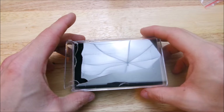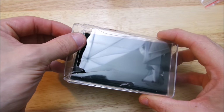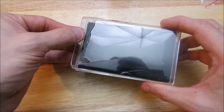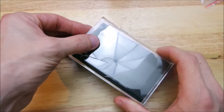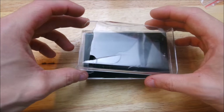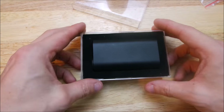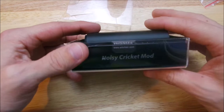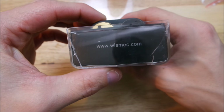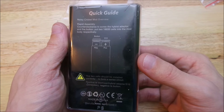All right guys, here we are. You're gonna have to forgive me — this is the way mine came in the mail. Look at the packaging. You guys need to start writing 'fragile' on your packages because I was pretty disappointed about that. But anyways, let me take this off. There you go — you got your Noisy Cricket mod, Wismec, www.wismec.com.